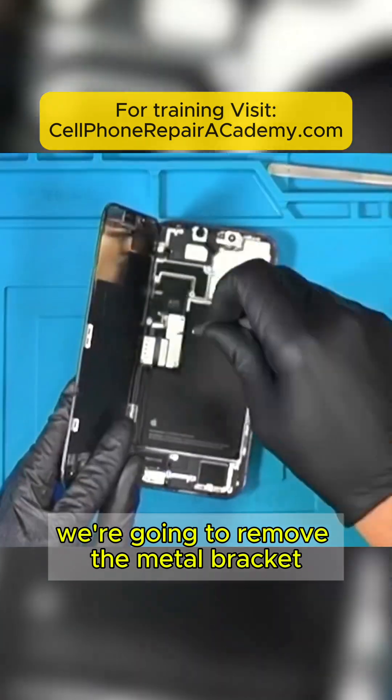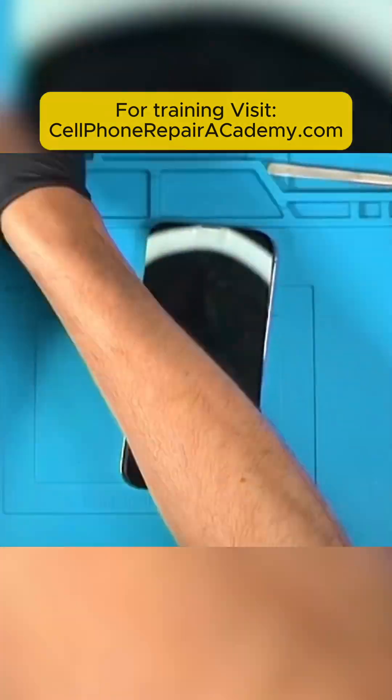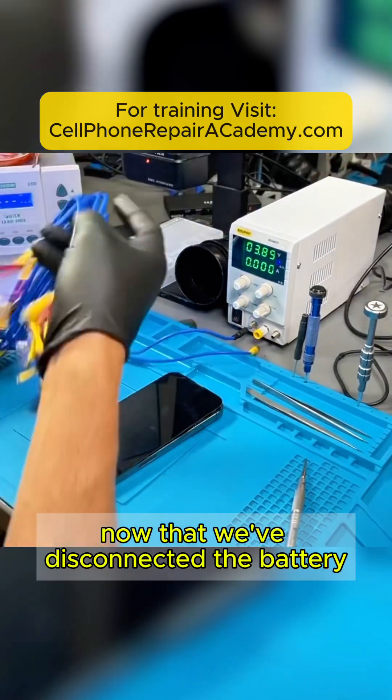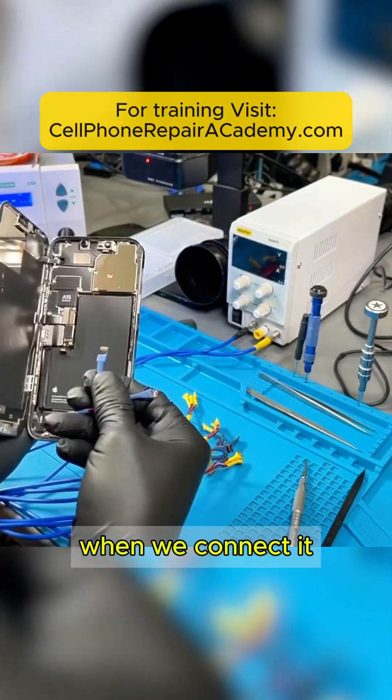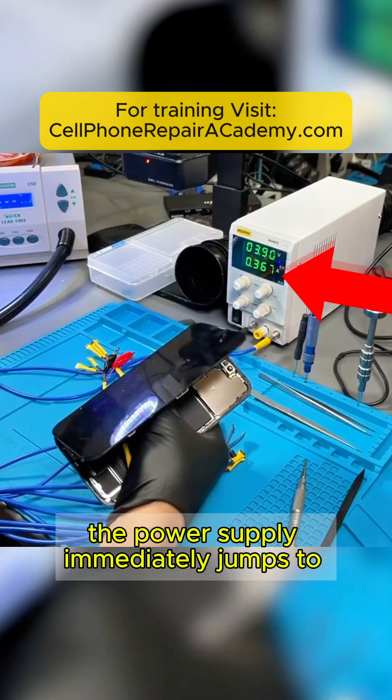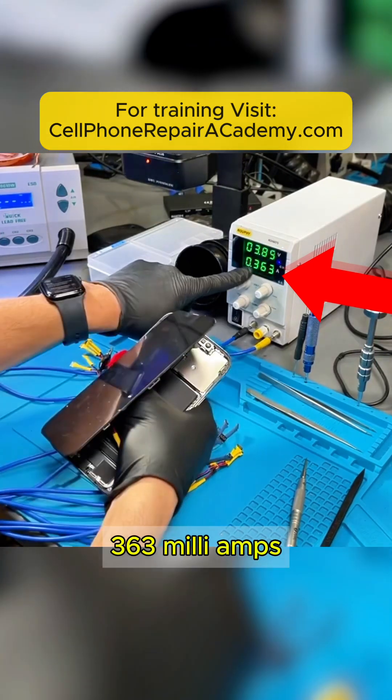We're going to remove the metal bracket holding the screen and the battery. Now that we've disconnected the battery, we're going to connect the power supply. When we connect it, the power supply immediately jumps to 363 milliamps.